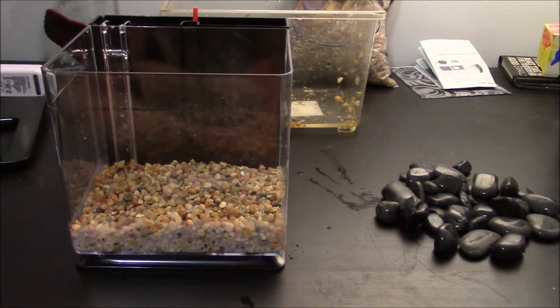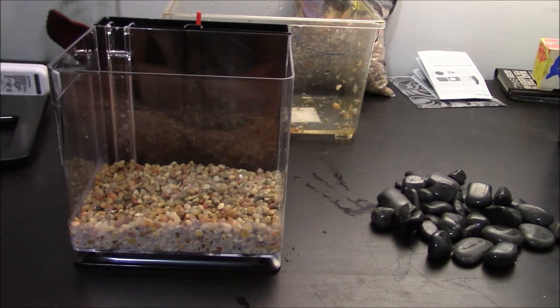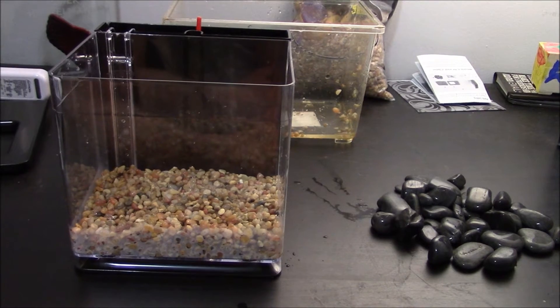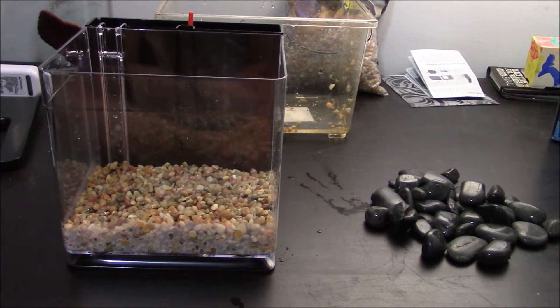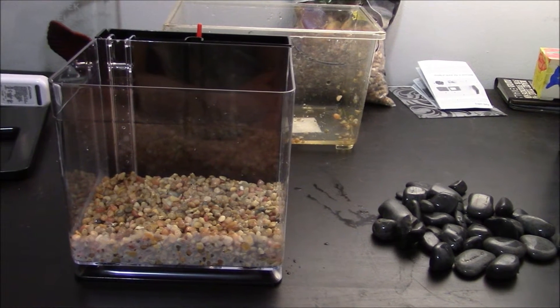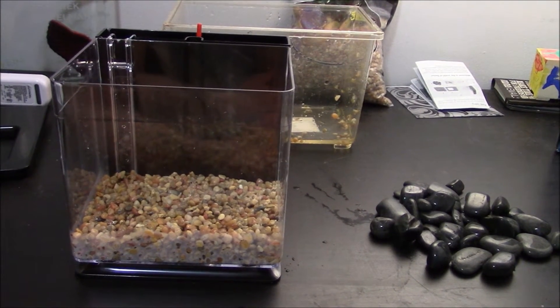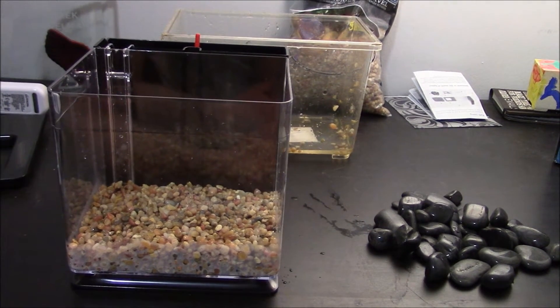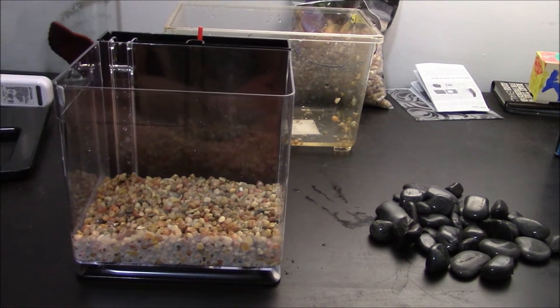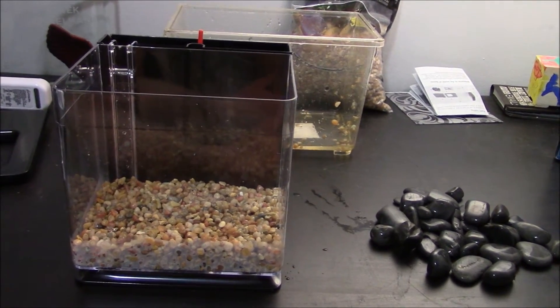After adding the gravel, it's time to add any other sort of decoration that you want to put in the aquarium. Because it's such a small aquarium, I would go easy on the decorations. You also want to do this before you add the water, because once you've added the water, putting your hand into the aquarium will raise the water level drastically and you're just going to have water overflowing everywhere, which is really annoying. So I'm going to be putting some decorations into this aquarium.